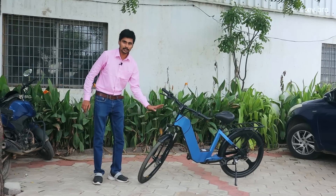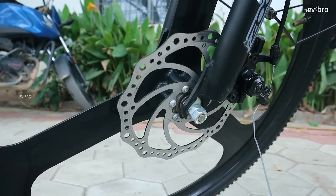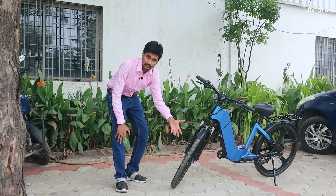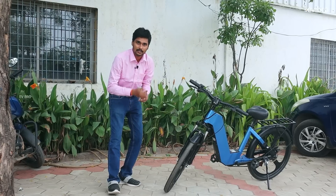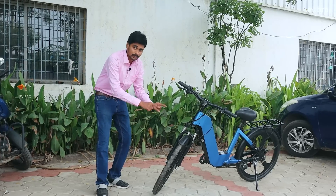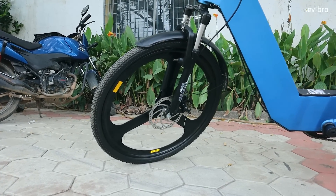The wheel size is 26 inch, made with aluminium alloy. Most electric cycles in the market come with spoke wheels. The problem with spoke wheels is if some spokes are damaged, it ultimately leads to complete damage of the wheel, reducing its strength. That point is eliminated with the aluminium wheels, making them more durable, as offered by Epic Bikes.